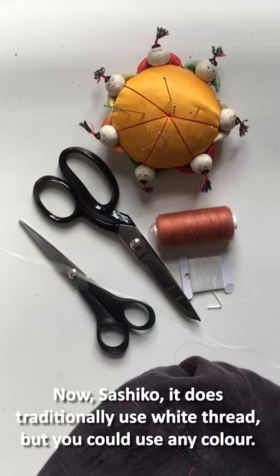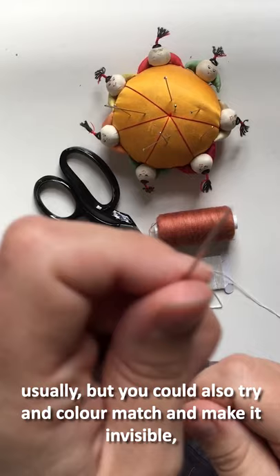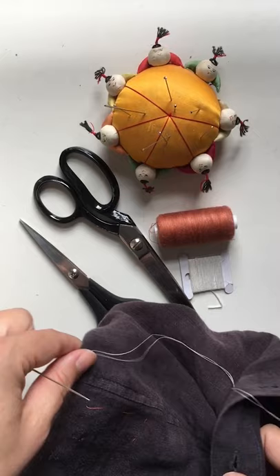Sashiko traditionally uses white thread but you could use any colour — you could get creative if you like. This is a visible mend usually, but you could also try to colour match and make it invisible or so it looks slightly textured.